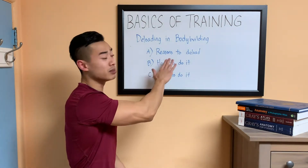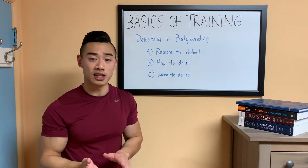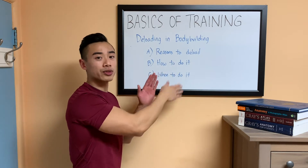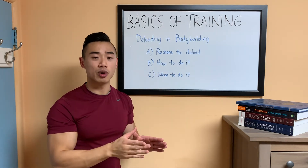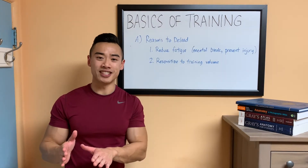So today, we're going to be talking all about deloading. First, we'll talk about our motivation — reasons why to deload. Then I'll walk you through how to do this in your own program. And lastly, we'll discuss how to know when to deload. All right, so let's jump right into this.